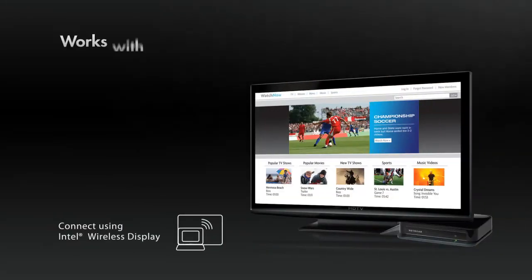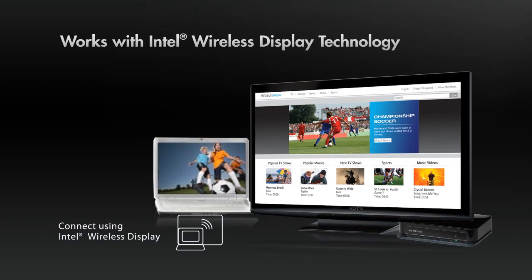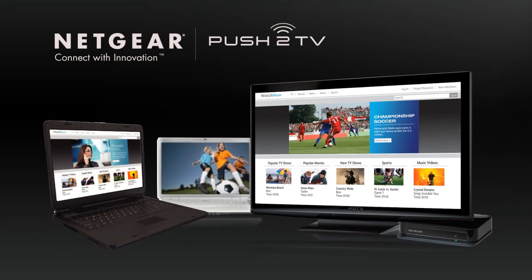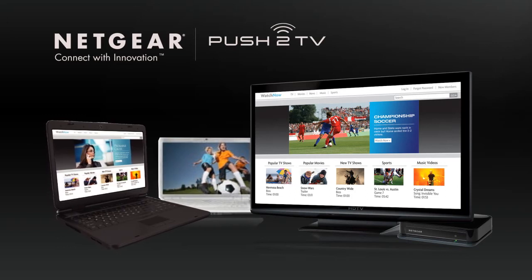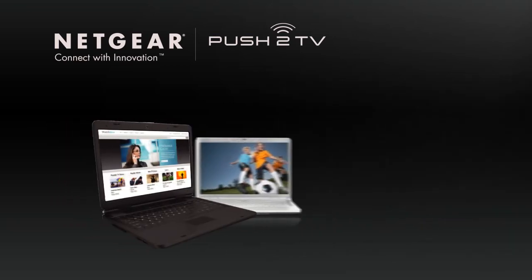Push-to-TV works with any computer equipped with Intel's new wireless display technology, incorporated in more and more laptops today. If you own or buy one of these laptops, Push-to-TV is all you need to enjoy your favorite Internet videos on your television.